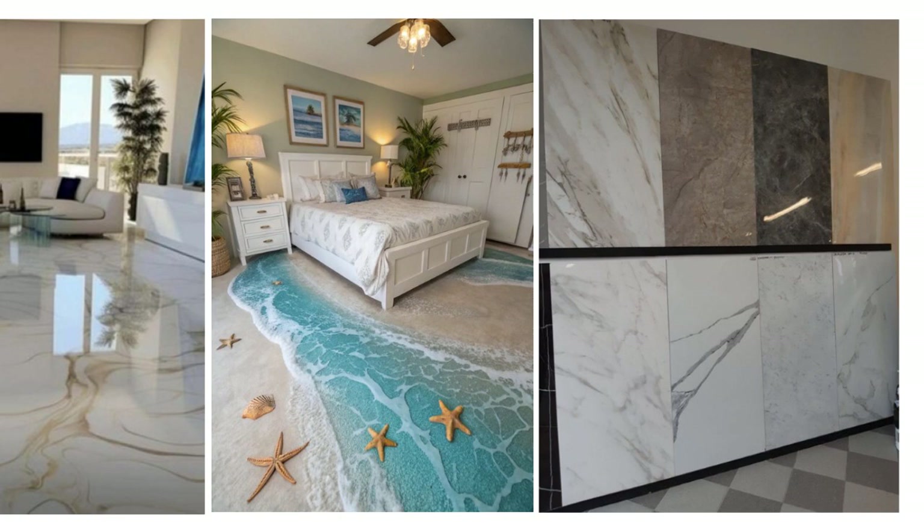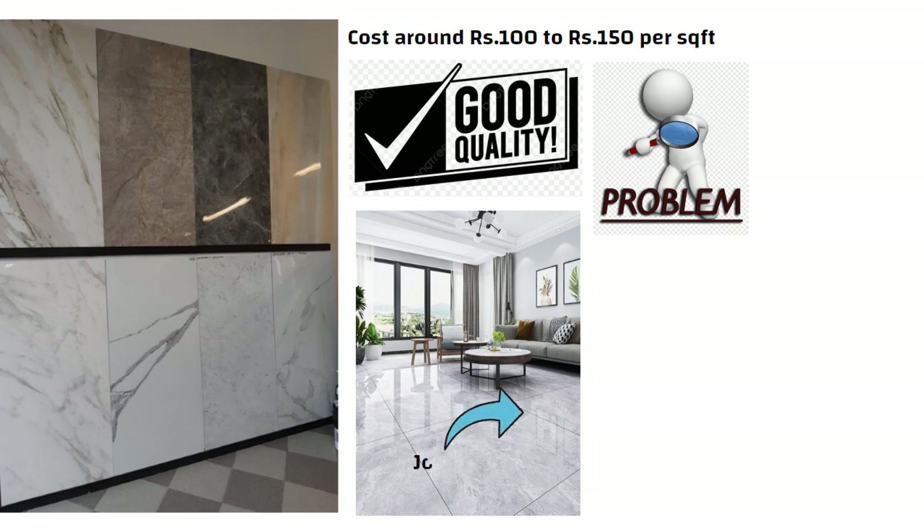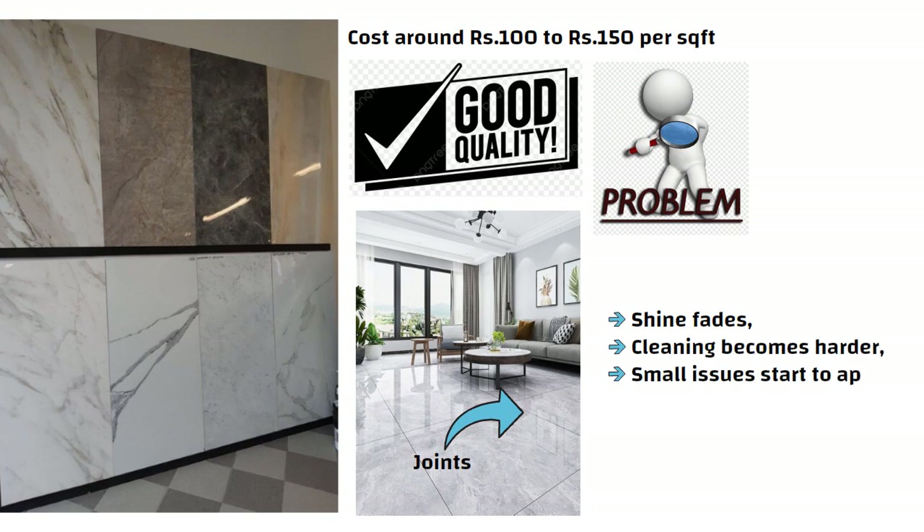Everyone uses tiles these days. They cost around 100 to 150 rupees per square feet and you can get good quality ones. But the problem is, the joints between the tiles are always visible. Over time the shine fades, cleaning becomes harder and small issues start to appear.